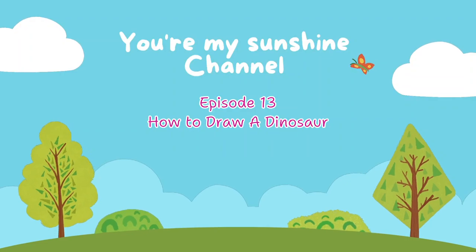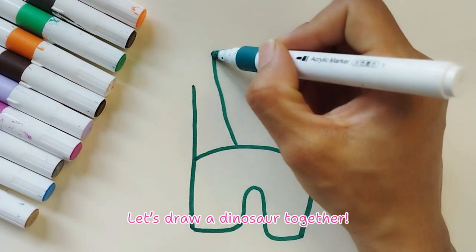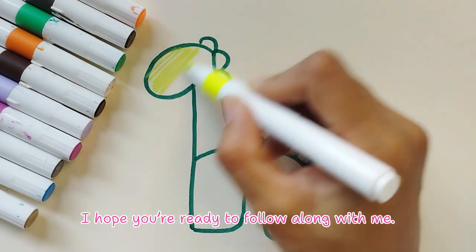Episode 13: How to draw a dinosaur. Hey everyone, let's draw a dinosaur together. I hope you're ready to follow along with me.